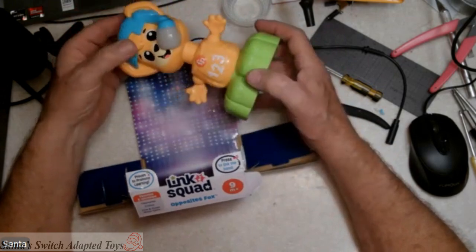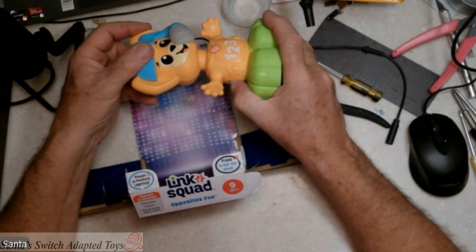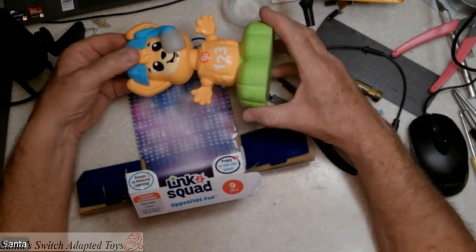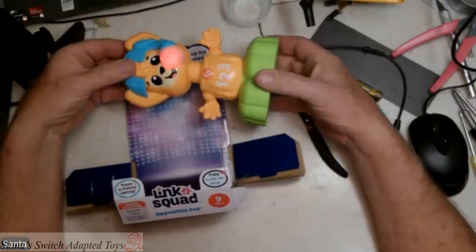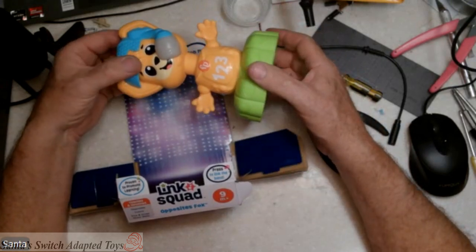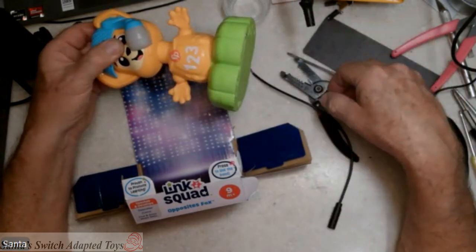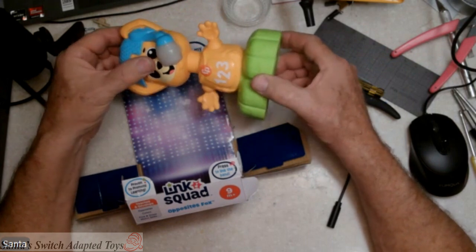The Opposites Fox has a couple of functions. By pushing his head in — it said 'Bop his head' — that's going to activate it. So that means that the action that needs to be attached for switch adapting, your cable needs to be attached somewhere in the head area.